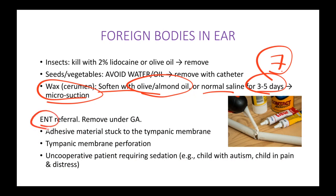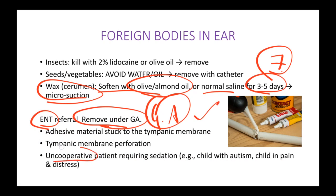When do you refer these patients to ENT for removal under general anesthesia? General anesthesia is given to uncooperative patients — for example, any patients with developmental disorders like autism, or any distressed child. These kinds of children will go to the ENT for general anesthesia.